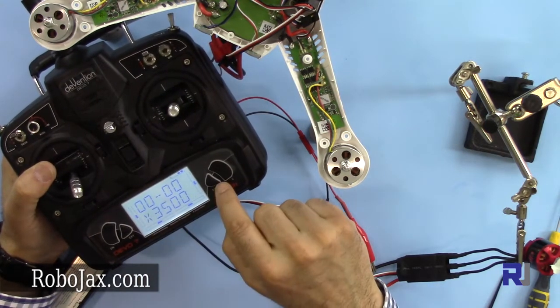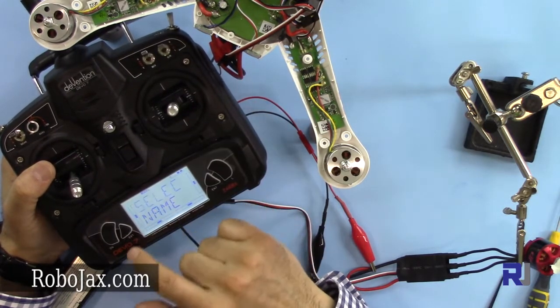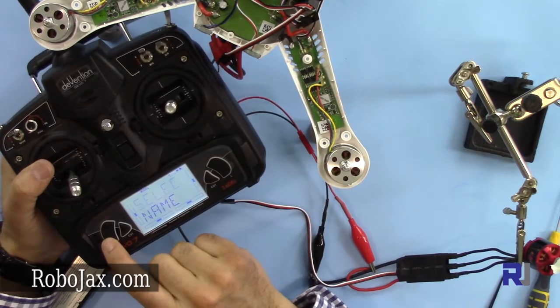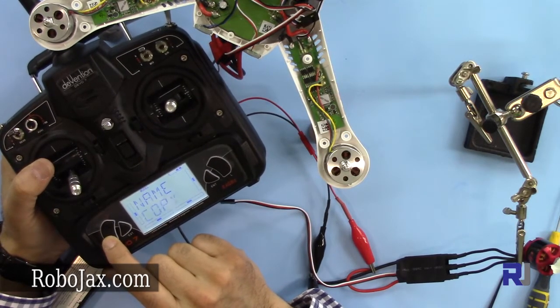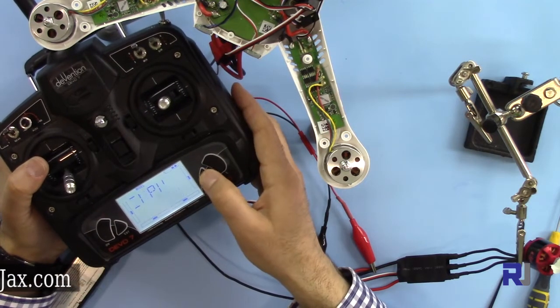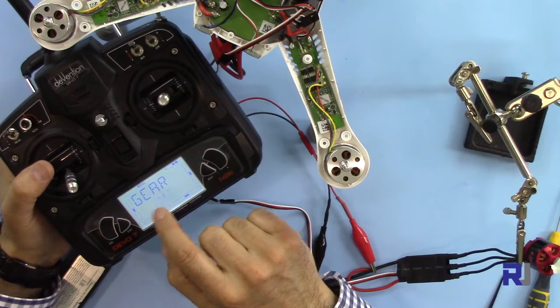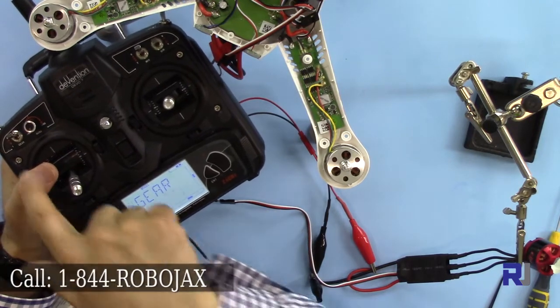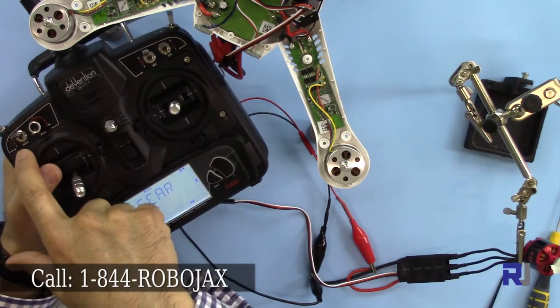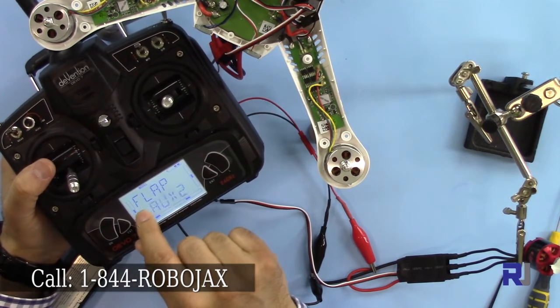As you can see, the system is flashing. With the left arrow you can go to the model, then enter to select a model. We have many things here. With the left arrow, scroll down until you see 'output' flashing. Press enter. Now it shows the gear — what job is assigned to it.